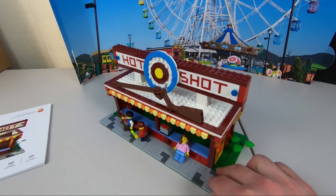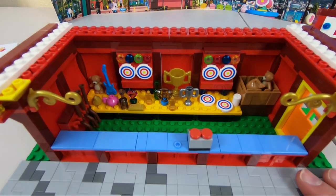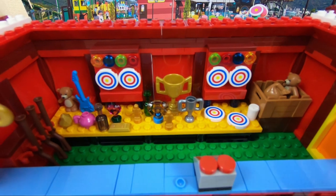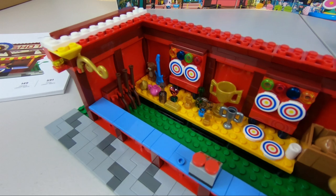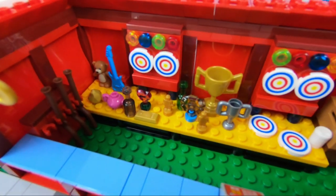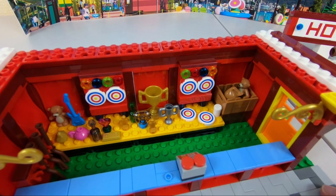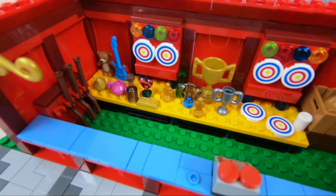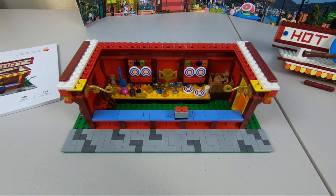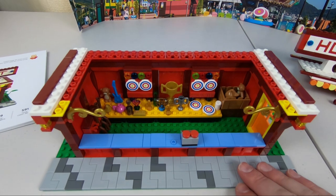I'm going to rip off the roof to take a look at the inside. We have the interior with four targets, and I guess the extras are just spare targets in case people are really good at shooting. A good chance someone will get a bullseye and win one of these amazing prizes — everything from a teddy bear all the way to a coffee mug. I'm not sure if that's a prize or if the person working there is just having a drink between customers. In the corner, there's a gun rack with four rifles. Another thing to mention: there are no extra pieces with this — unlike a real LEGO set, they are right to the mark on elements used.